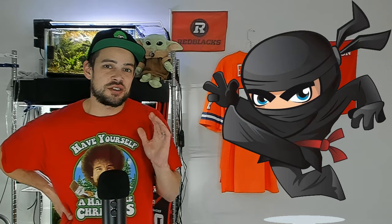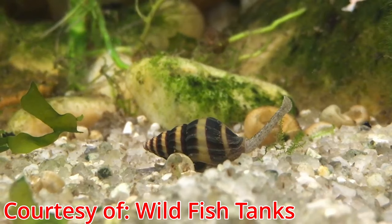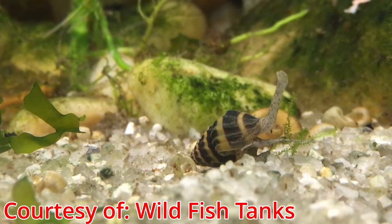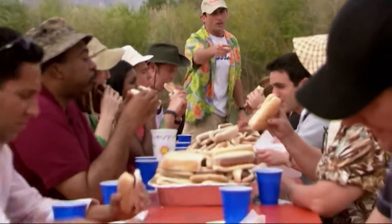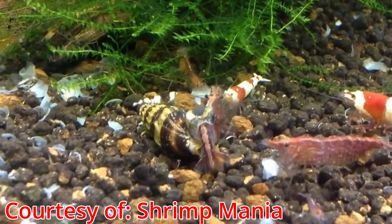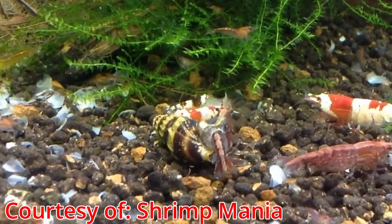The only snail I would really be careful with is an assassin snail. Not that they're going to hunt down and kill healthy shrimp, but when you have a shrimp that is molting or just molted, the assassin snail, if there's nothing else in there for it, may eat your shrimp for lunch. Especially if you have a female that's molting — the assassin snail could take advantage of the vulnerable shrimp. So that's the one to be careful with, but overall snails are your best choice for a shrimp tank mate.